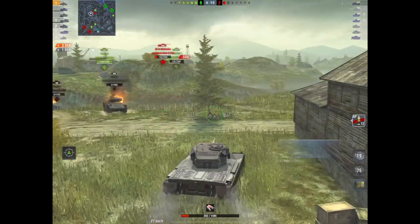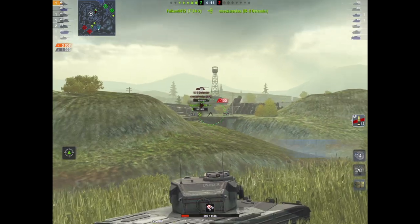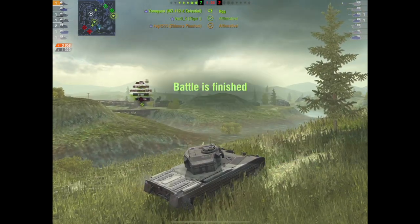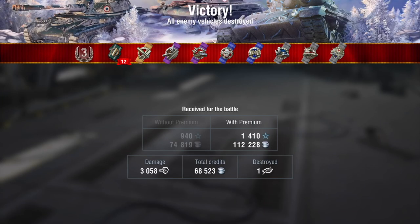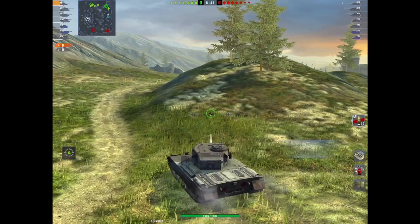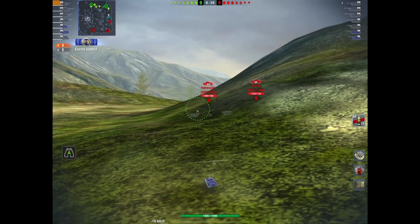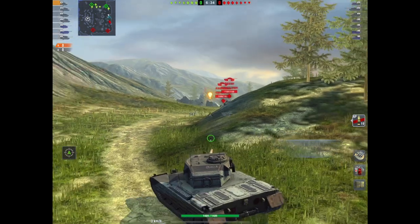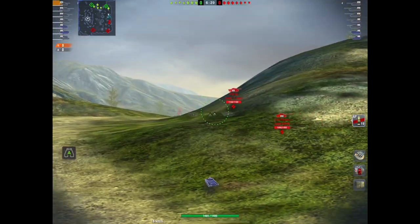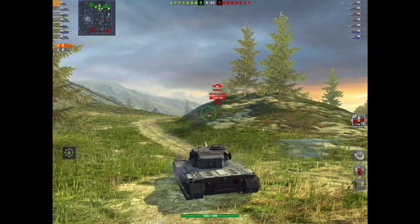I'm going to show you the one I lost because whilst I can bemoan the matchmaking or the teams, it was actually my fault — we'll get to that later. As you can see, it did just over 3,000 damage, only took one kill and had a thoroughly good time whilst doing it. That's what I like about this tank — it is quite forgiving. This was the second game I played this morning, and we're here on Middleburg, which is a nice map for this tank with its decent gun depression.